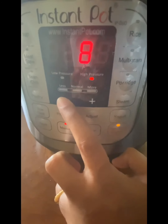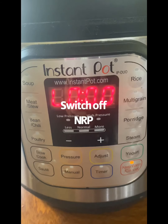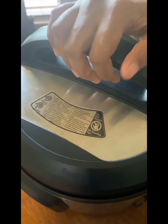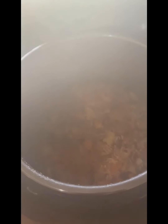It took me just 15 minutes from chopping to adding everything, and then another 15 minutes of wait time. Switch off and allow it to naturally release the pressure. Let's see how good it is — look at it! It's a perfect consistency, not mushy and not too dry.